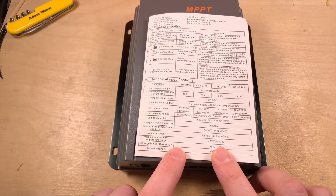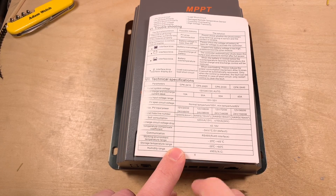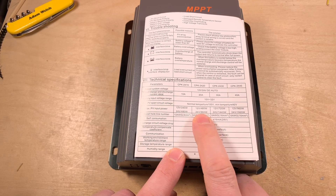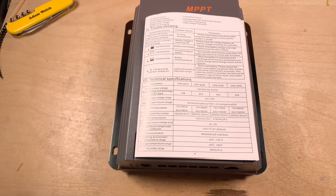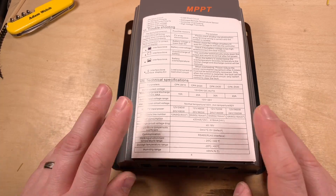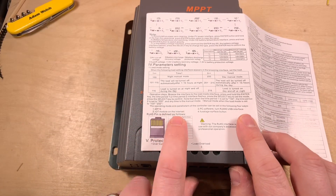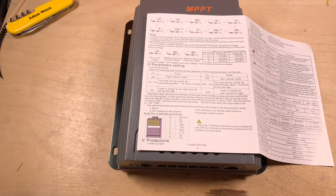A quick look at the specs: I've got the 20-amp version. Battery input 10 to 32 volts. Max PV open circuit voltage at normal temperature up to 100 volts, and at its lowest it can take 92 volts on the solar input. 480 watts at 12 volts, 960 watts at 24 volts. It'll take 6 AWG cable on those inputs. Self-discharge consumption less than 20 milliamps, which is okay with an LCD. It has an RS485 interface, but looking in the manual, it's not wired up in quite the same way as any of the EP Ever accessories — so perhaps that's something to look at beyond the scope of this review.